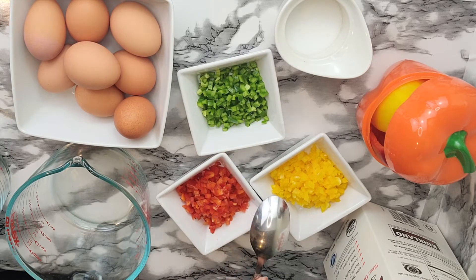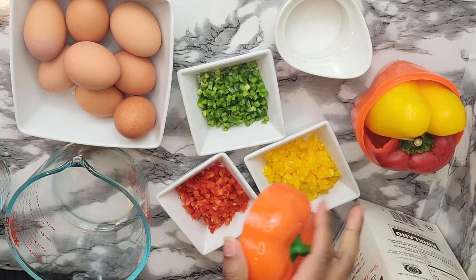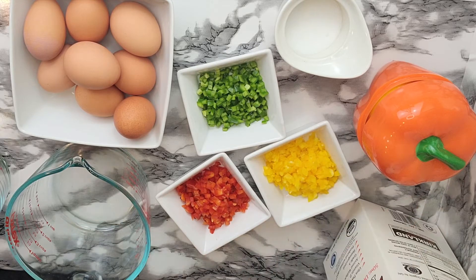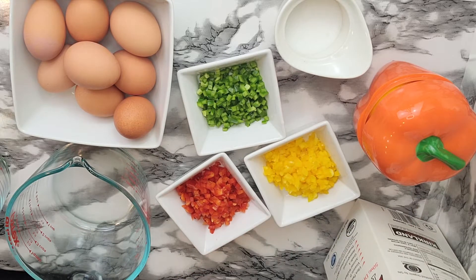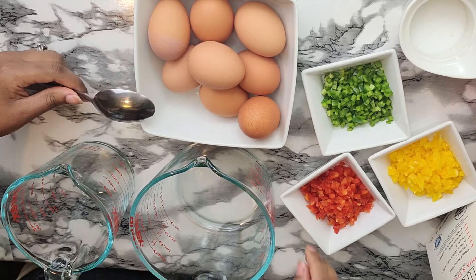I was going to put it in the bag. This is the bag and the bag. We are going to put the bag on this. The bag will be the bag.